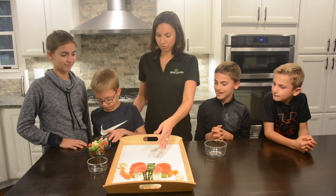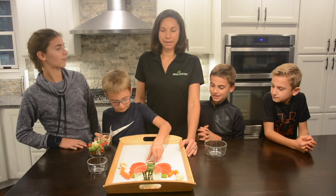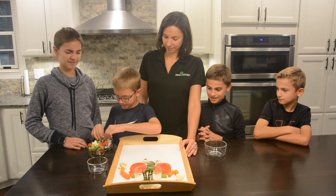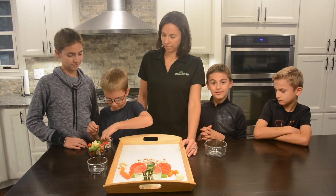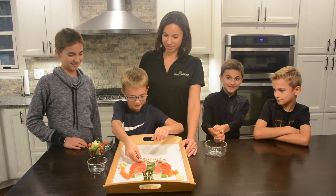Alright, Eli, why don't you go ahead and put the pelvis on this guy. And that is made out of mushrooms, which are another one of my favorite vegetables. So we're just going to stack the mushrooms up there. Nice and messy, right? Good job. Perfect.